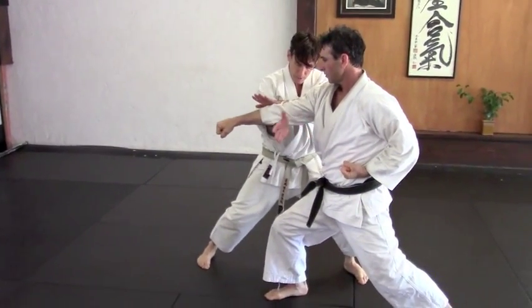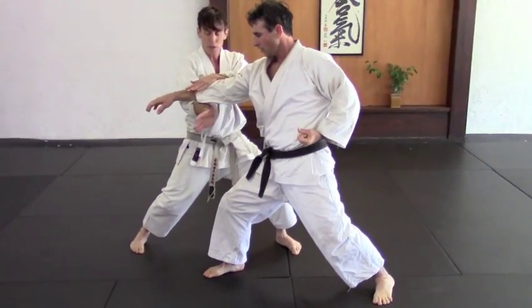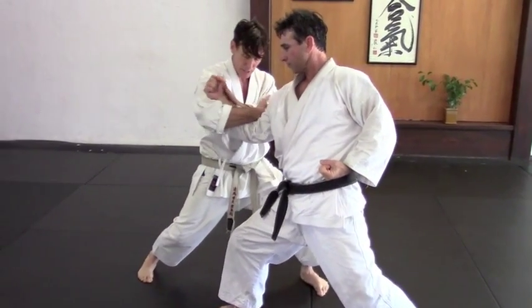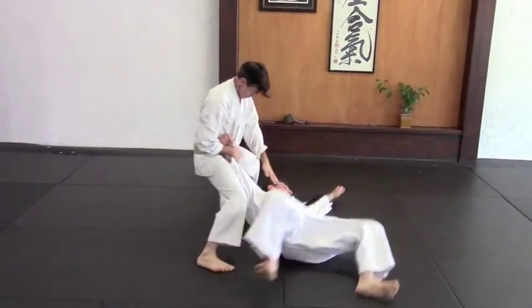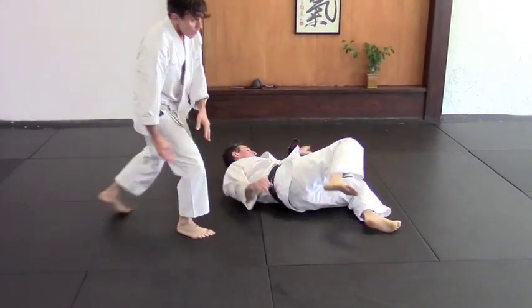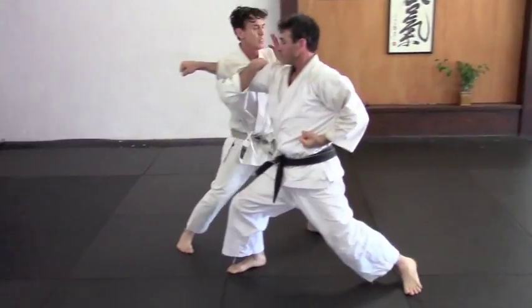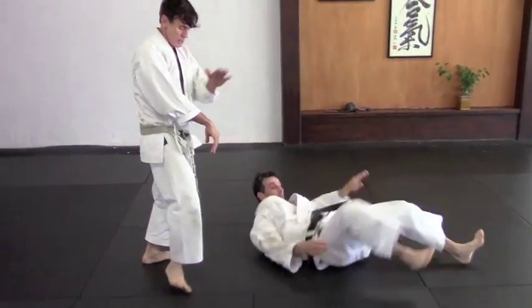Then this — before he can retract his hand, you're going to cut into his elbow. And even if he starts to retract his hand, it gets caught in that space. So as his arm comes back, it's still going to get caught in that space. Then this is going to shoot — the same, shoot from the side.